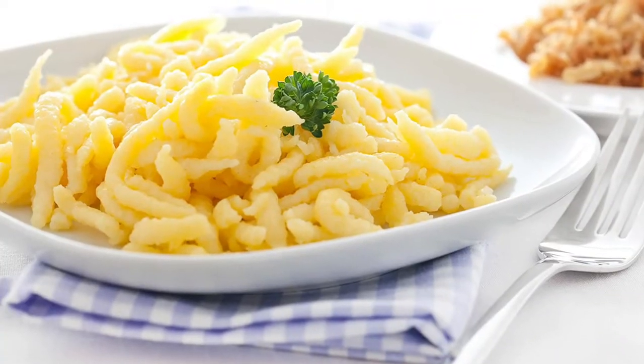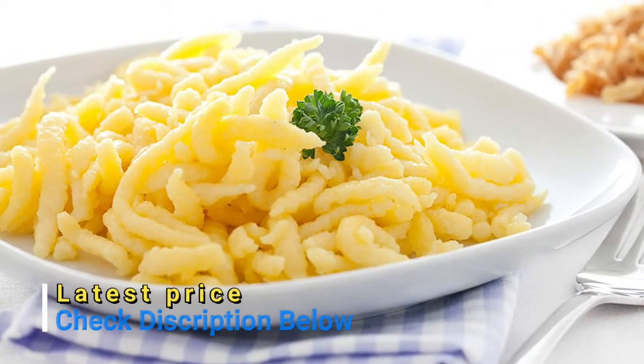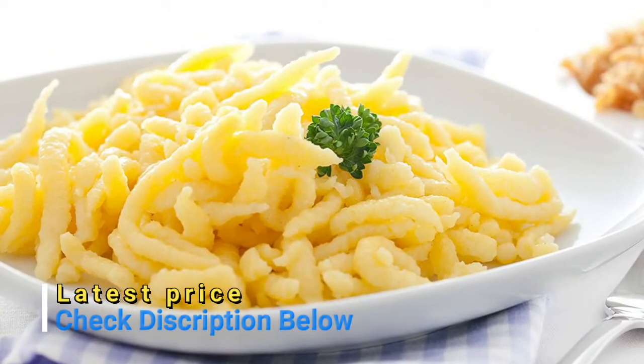Serve in place of pasta, rice, or potato — like chicken and dumplings, alongside beef or veal, in soups or stews, or mix with cherries, apples, and more.